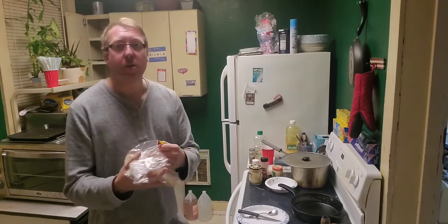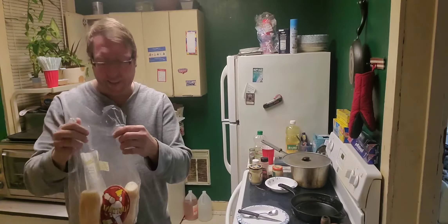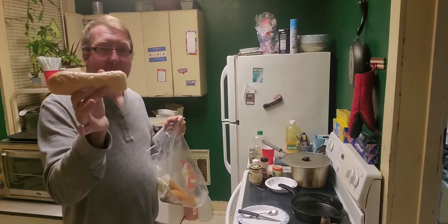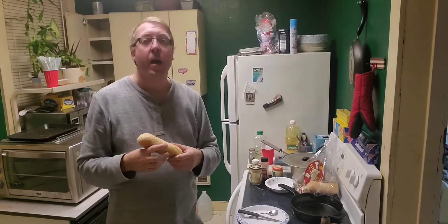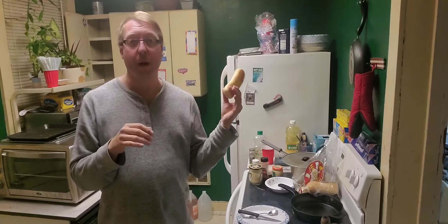I like to use these Lusitanian rolls here. These are the steak roll size. I usually get the hoagie size, which is bigger, but this is all they had. These are hard to come by, so if you see them, grab them. They don't have a lot of preservatives in them, so they will mold quickly. I keep these in my refrigerator.